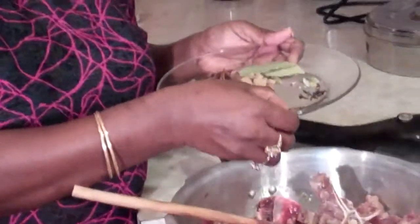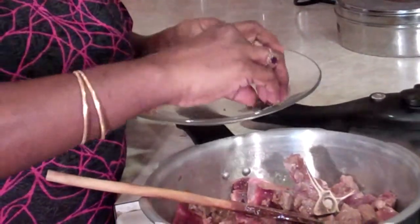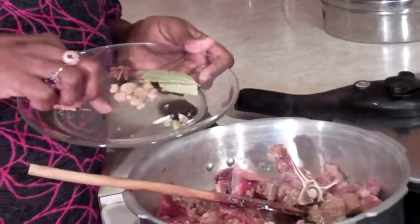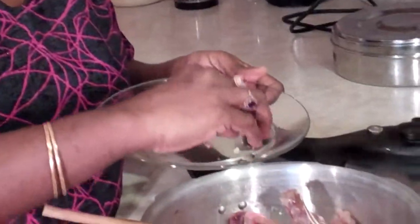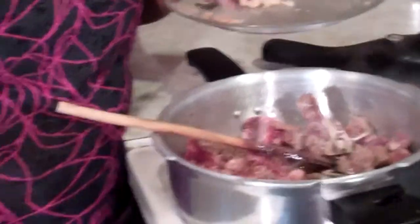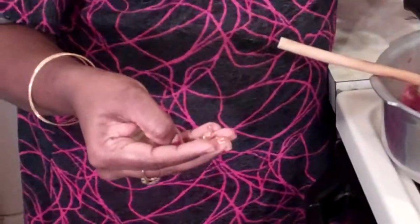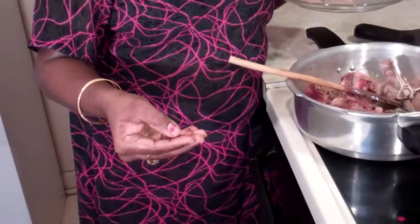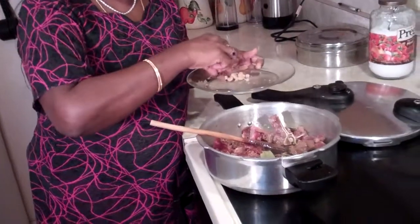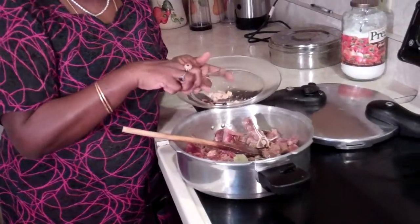I've got a few pieces of cinnamon sticks and I'm going to put them in whole so all the flavor goes into the meat, 6 whole cloves, 2 cardamom pods — I just crushed them to expose the seeds — a few whole peppercorns, and something called mace. Mace is the outer coating of nutmeg and has the same flavor but milder. Then 2 bay leaves, 1 star anise, and 1 quarter teaspoon of brown sugar.